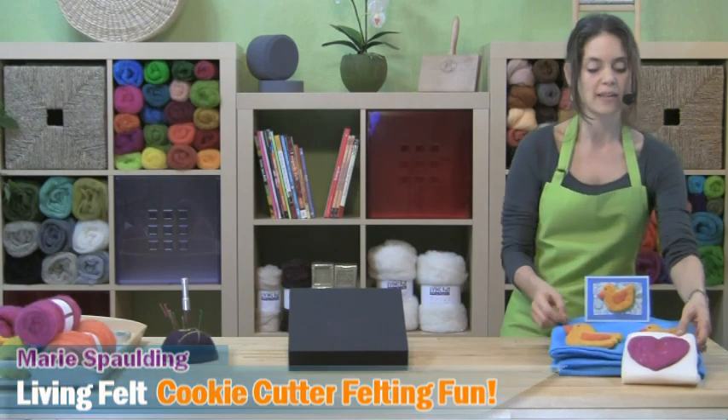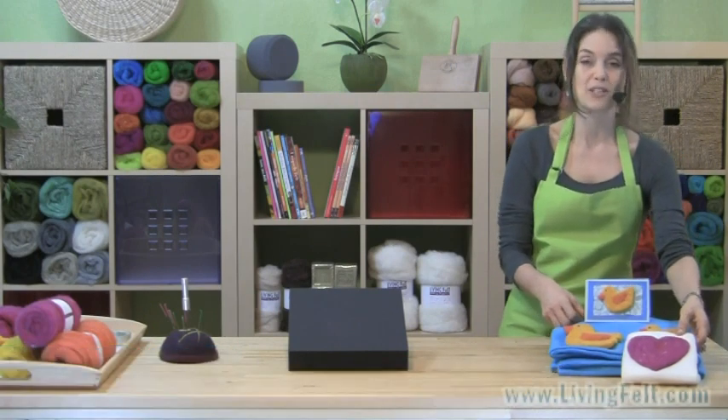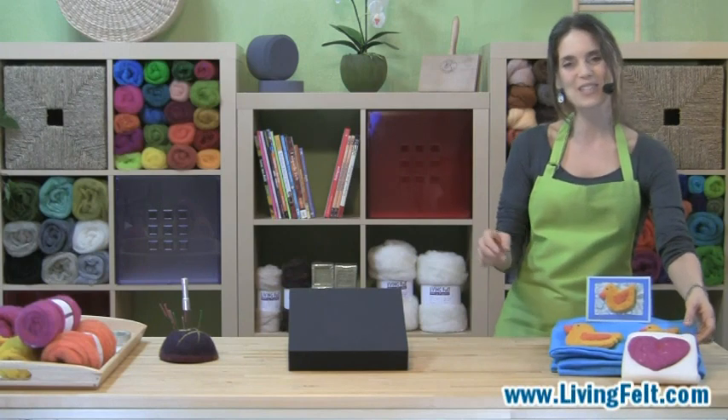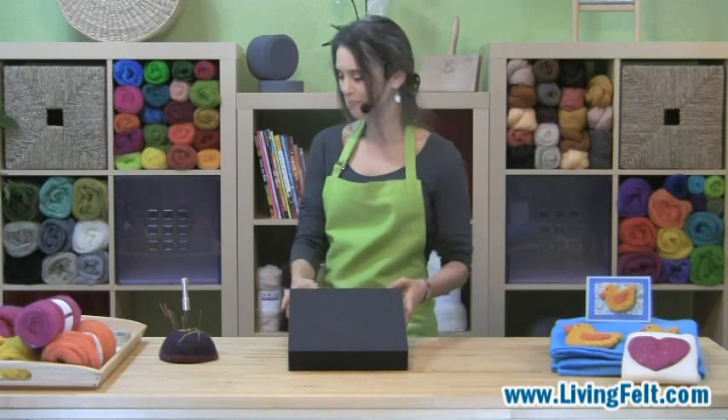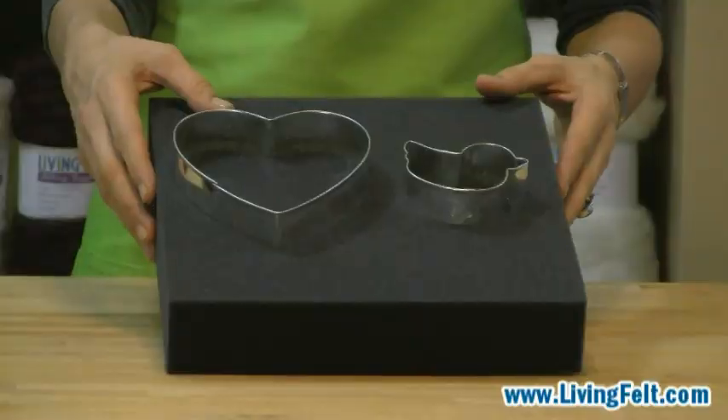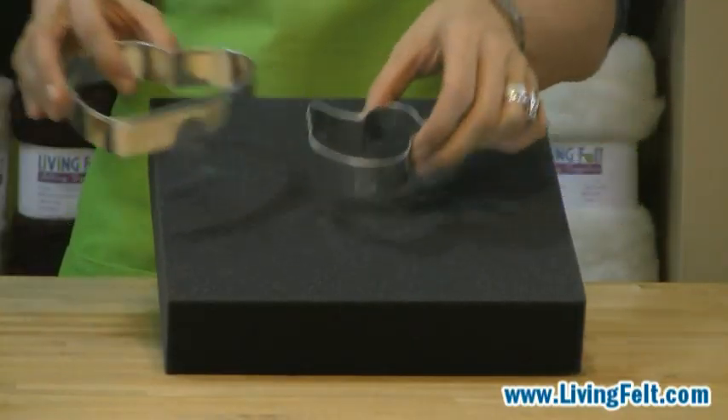Then after learning how to make the freestanding pieces, we'll show you what's different about felting onto fabric. In this case you might create a pillow, decorate some jeans or a denim jacket, or maybe even a handbag. So let's get started and see what you need. One of the first things you'll want are some cookie cutters in the basic shapes of your projects, and we're going to start with our ducky.